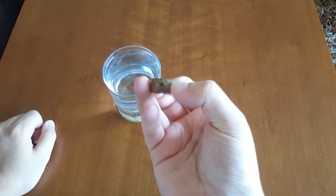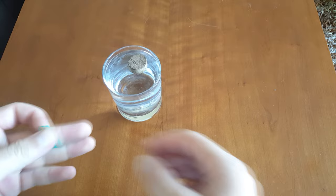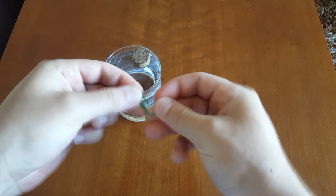The first thing you need to do is take a cork and cut a piece of it so it looks like this. Then you're going to place it on a cup filled with water. After you've done that, you need to take your paper clip and unfold it like this.